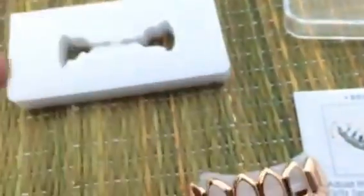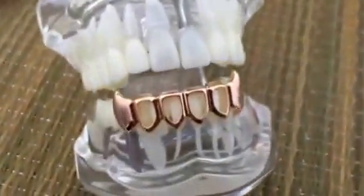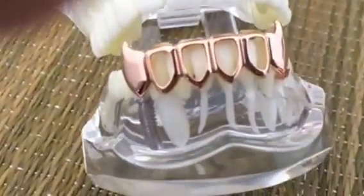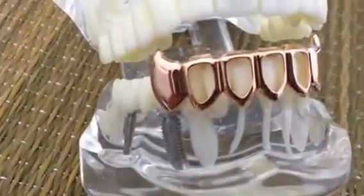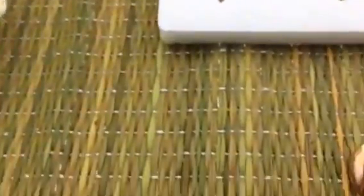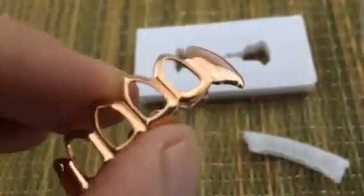I also have a little model here for the teeth so you can see what they look like once they are on. There you go guys — bottom teeth. Six bottom teeth and four are open face, and then you get your fangs there. Rose gold plated, beautiful grills, available at Bling Cartel. Thanks for watching, y'all have a good one.